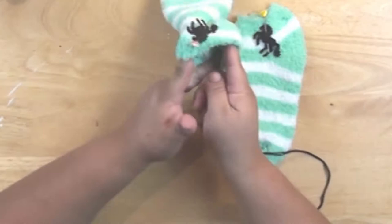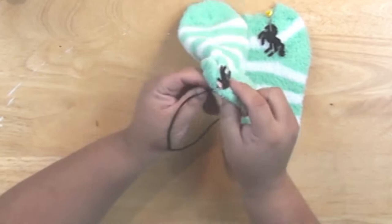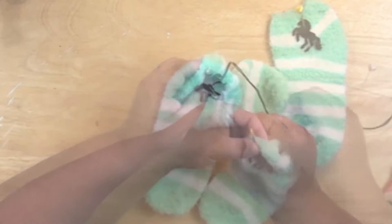Flatten your socks sideways so you can see the ankle clearly, then use some stick pins to pin your unicorns in place. I'm using a yarn darning needle — I like those because they're longer — to stitch the unicorns in place with embroidery floss. I'm just using a couple stitches of black embroidery floss. If you used a different color of glitter felt, you'd want to use whatever color of embroidery floss matches your felt.